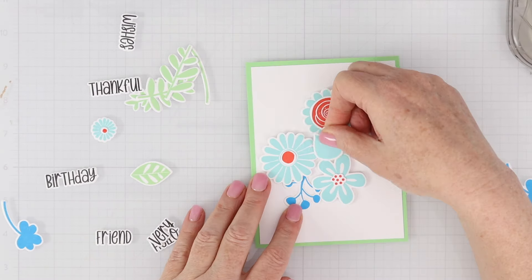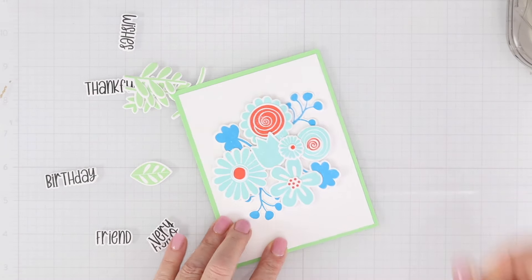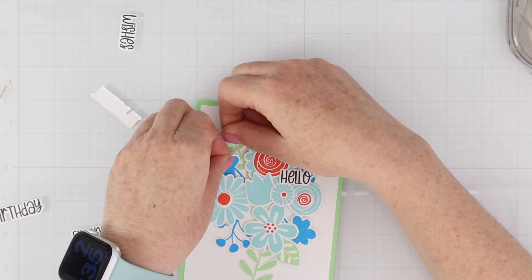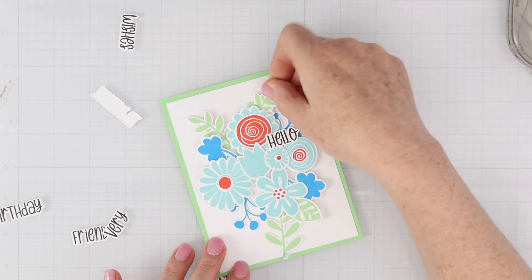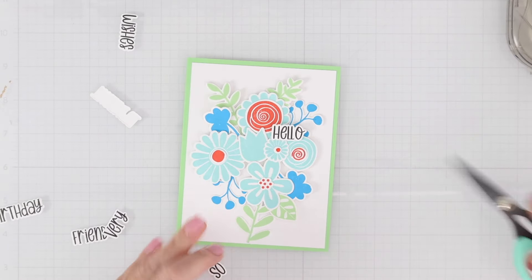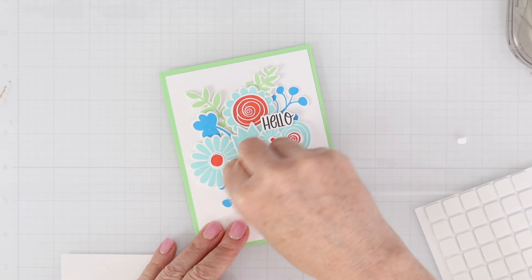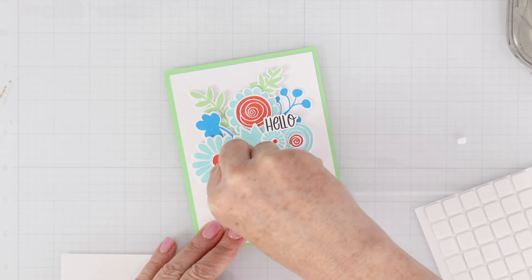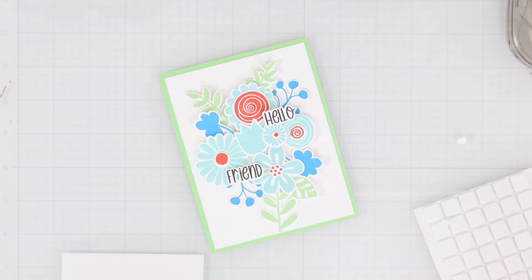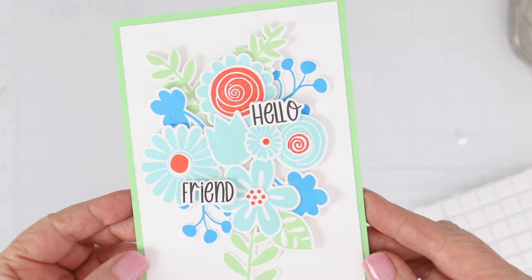Now I have everything stamped, die cut, and layered up. I cut a white piece of cardstock down to 4 by 5 and a quarter, and adhered it down to an A2 piece of Gina K Designs cardstock in Minted. I start with the cluster — I have the large flowers, all four of them around the outside, and fill in the centers with a couple more flowers, all popped up on a square of foam adhesive. That gives me room to tuck Blue Raspberry, Coral Reef, and leaves underneath. I pop the sentiment that says 'hello friend' in the remaining spots — an easy way to create a cluster bouquet.